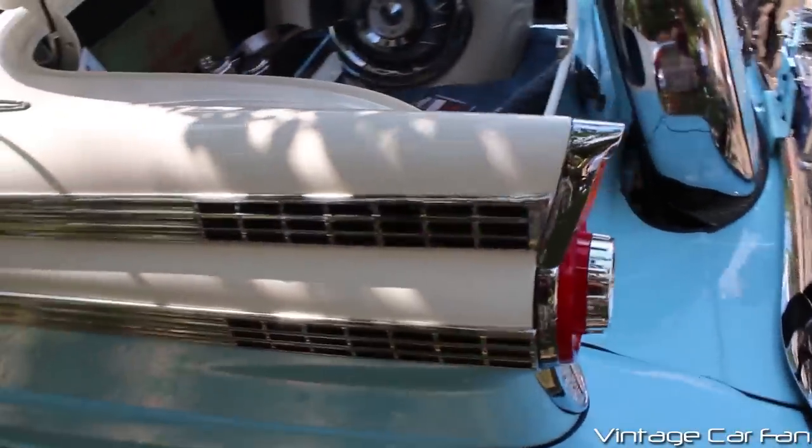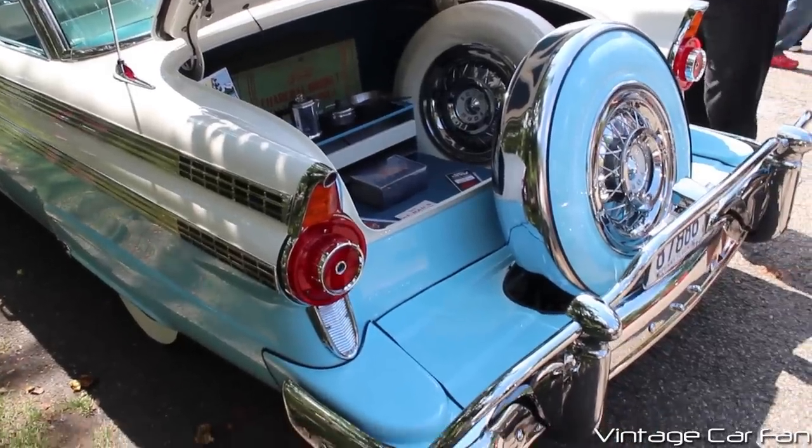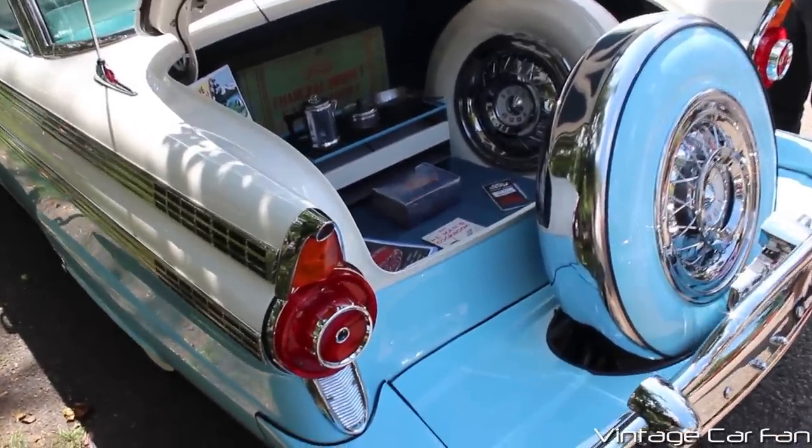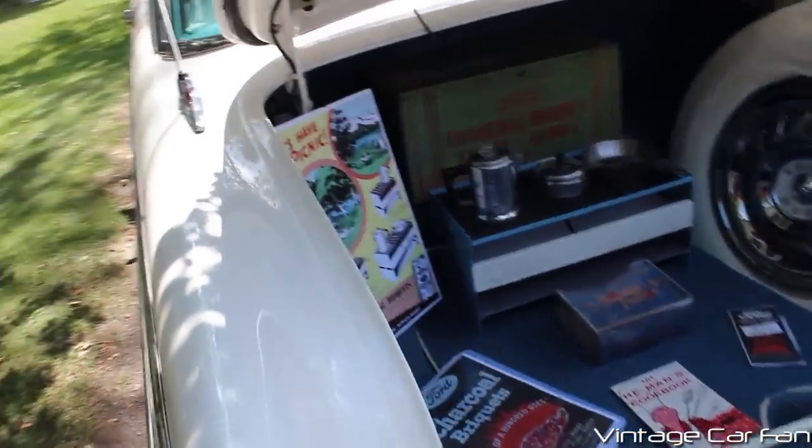They normally don't have that, but it definitely adds a lot more chrome to the side and makes it a lot more deluxe looking. You can see the cattle guards there on the rear bumper, and this, of course, has the Continental kit, and look at all these dealer goodies in the trunk.